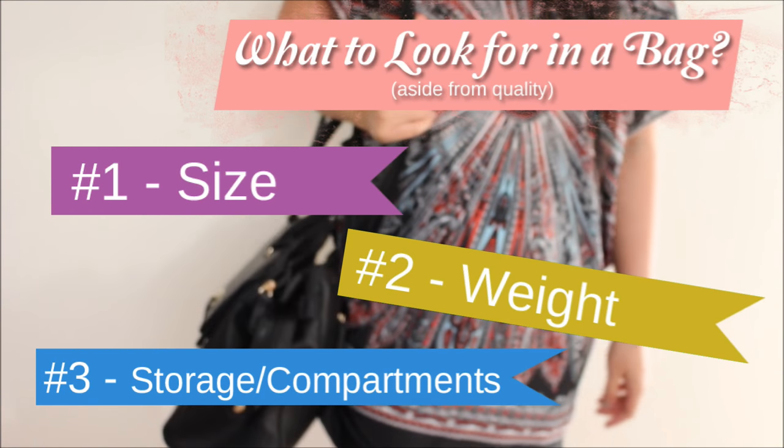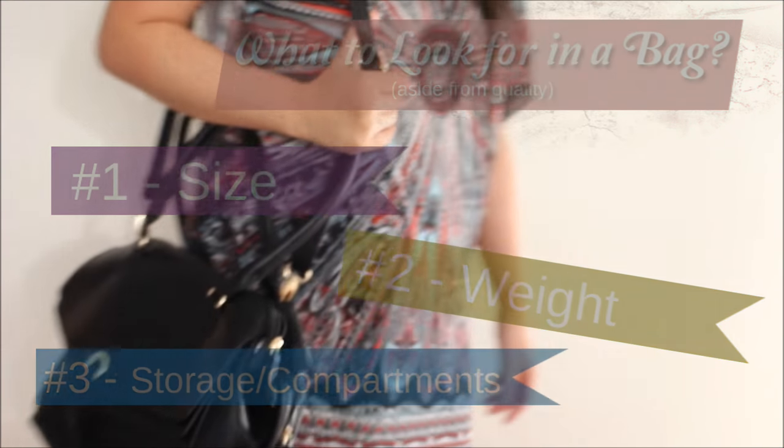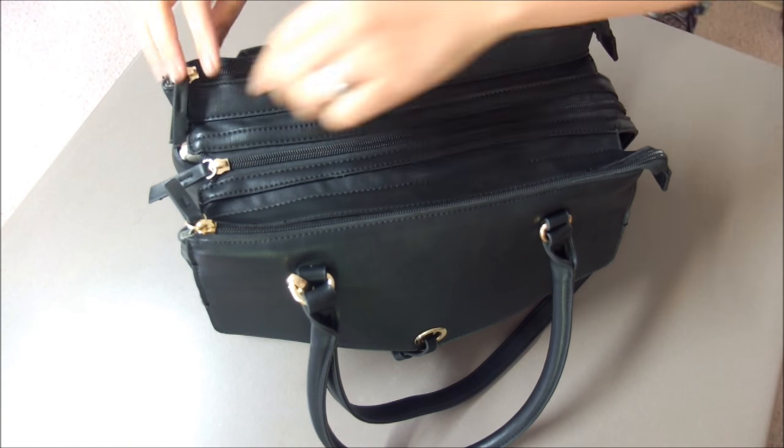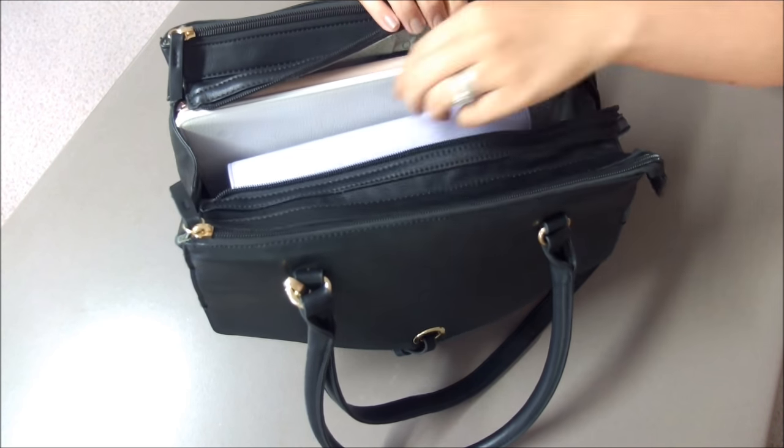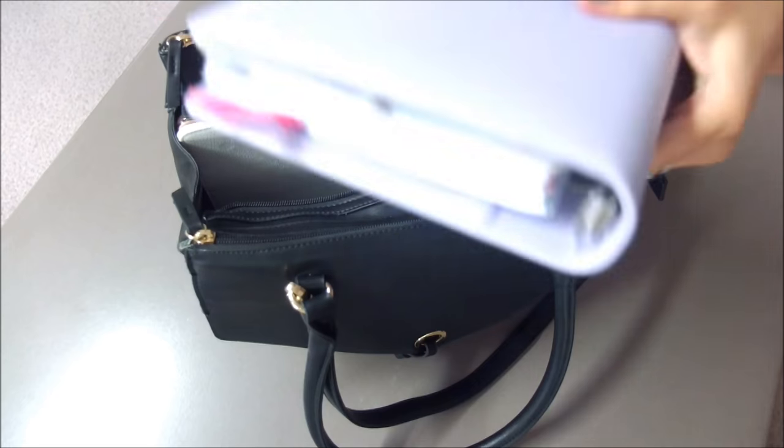The more compartments the better, as it will allow you to store all your necessary work and personal essentials to help you get through your day. Now let me show you the basic items that I carry in my work bag, starting off with the middle section.